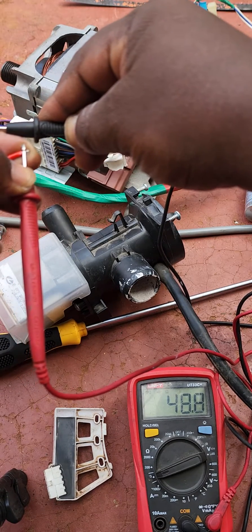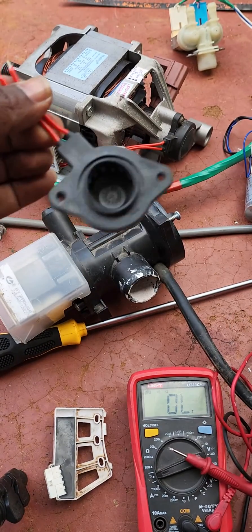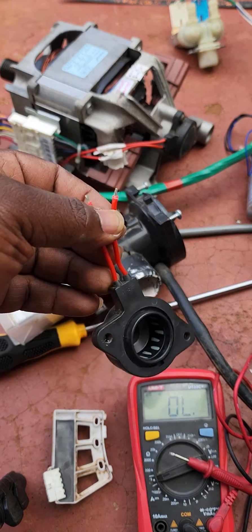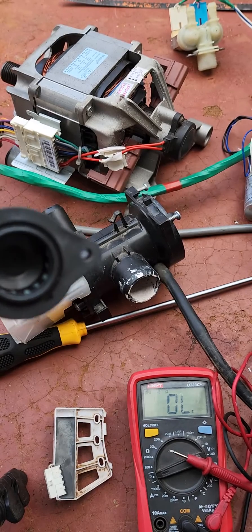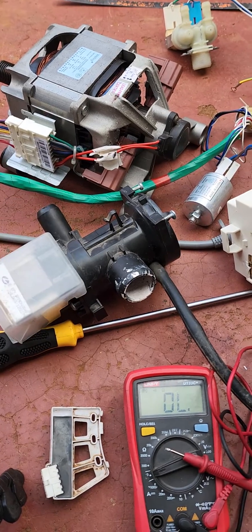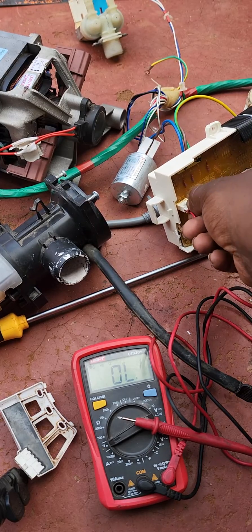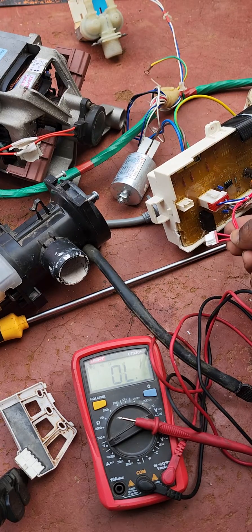This Hall sensor is okay — it's working fine. So if you see a 3E error code on your washing machine, test this sensor. This connector here is where it connects to the motherboard on a Samsung washing machine.